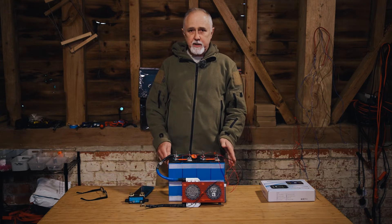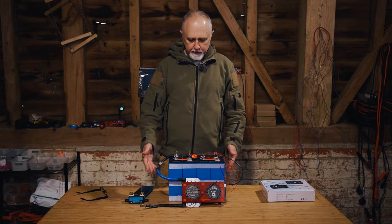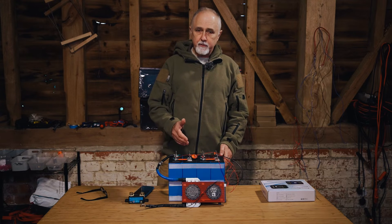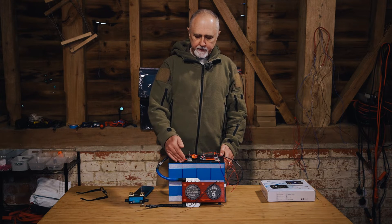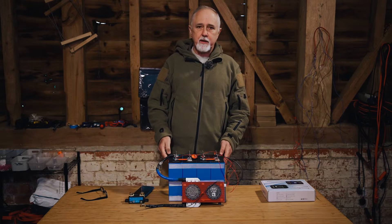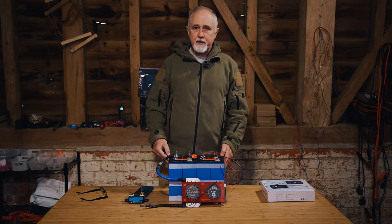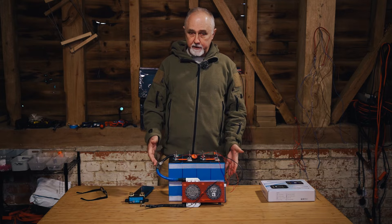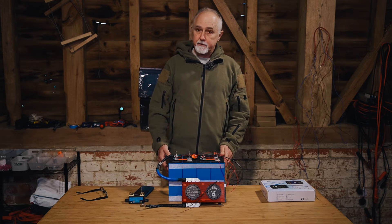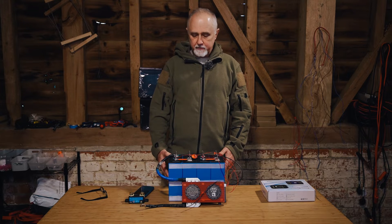I reached out to Daly and said, we've installed these things, but wouldn't it be great if the BMS could do proper coulomb counting — nothing to do with voltages — to determine the true accurate state of charge. Daly came back after I posed that question, and their reply basically was: we don't understand why you're asking us to implement something that is already there. So apparently these BMSs are coulomb counters — they determine the state of charge by coulomb counting, not by any sort of voltage.